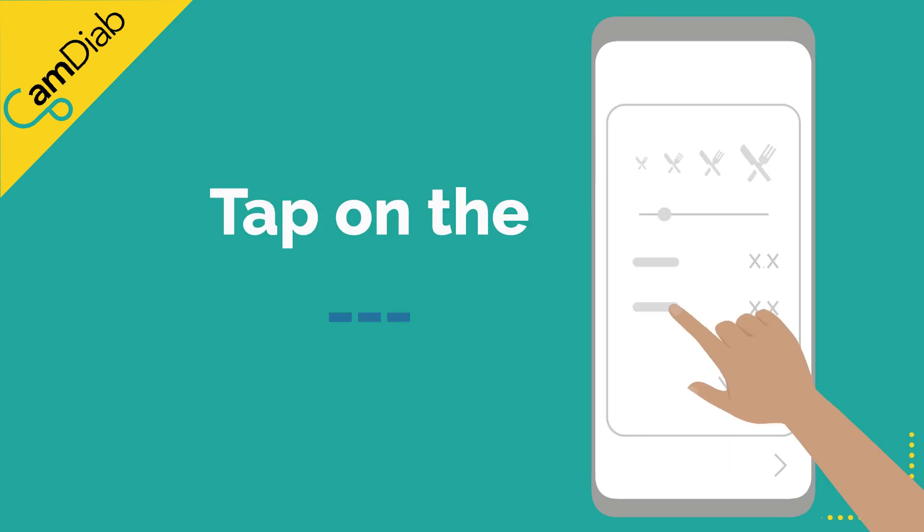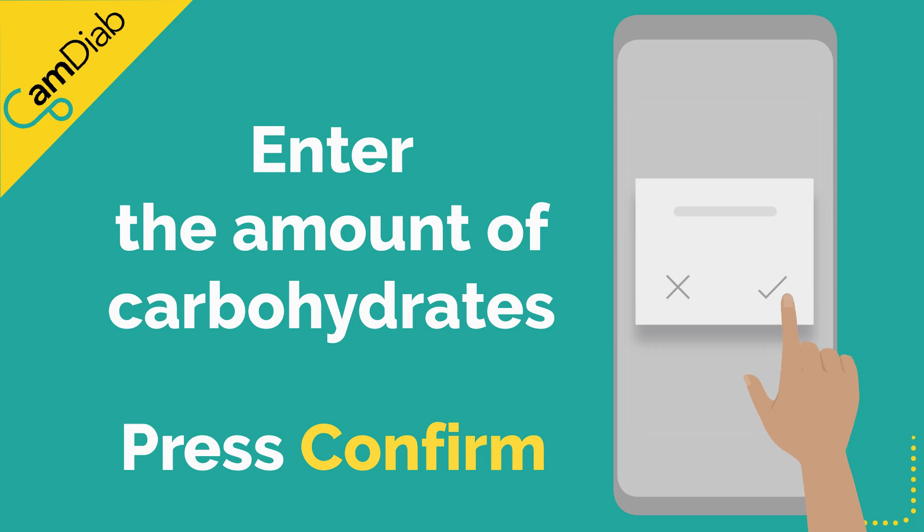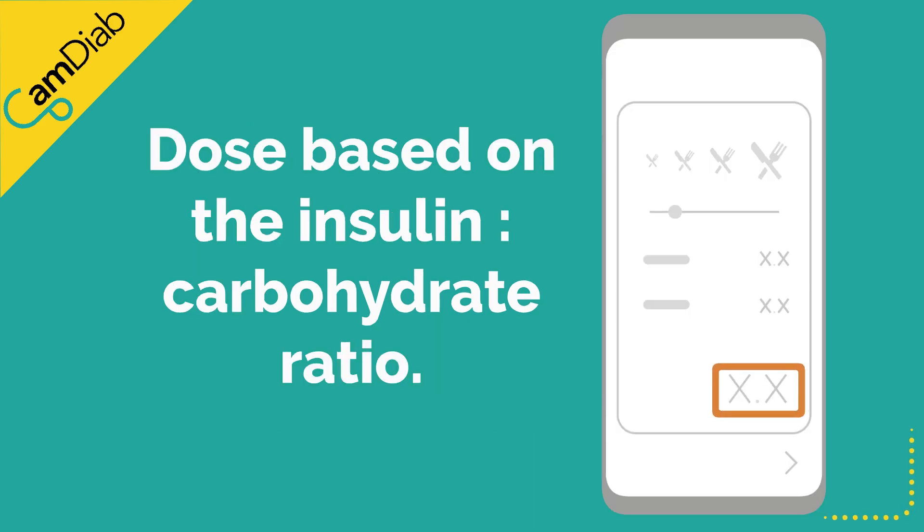Tap on the three blue lines. Use the keypad to enter the amount of carbohydrates about to be consumed. Press confirm. A dose of insulin will be offered based on the pre-set insulin-to-carbohydrate ratio at that time of day.